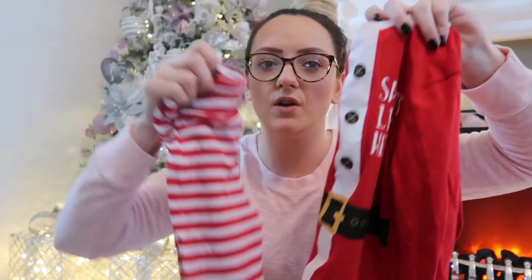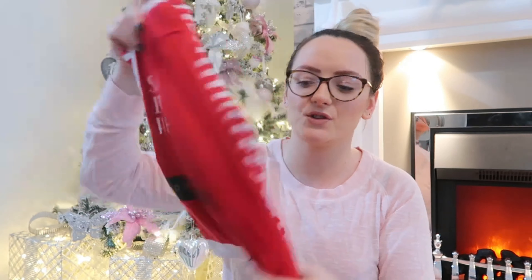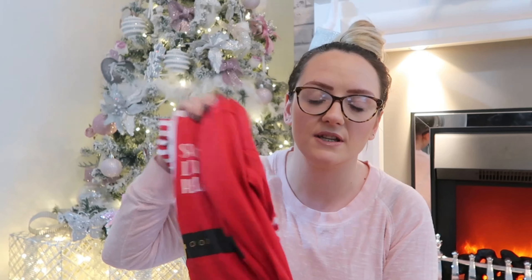Then in the box there are Christmas pajamas. Blake's say 'Santa's Little Helper' — they've both got the same, and me and Ricky have got matching ones too. These were from Asda last year, and I bought the size up knowing I'd want them for this year — maybe a bit too organised, but I like to plan ahead! They've been washed and are ready to wear. You can pick family matching pajamas up from Home Bargains, Asda, Matalan, or Primark — they are everywhere.